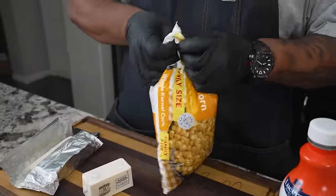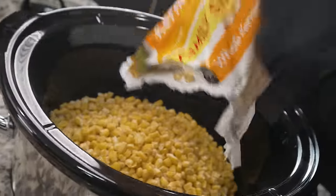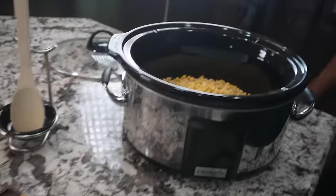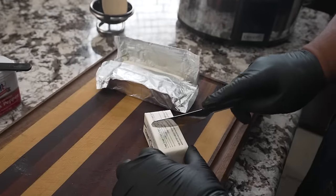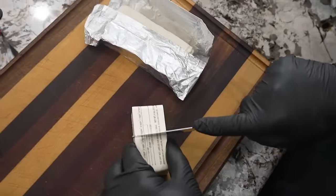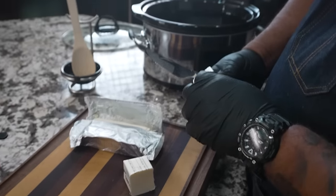I've got a 32-ounce bag of frozen corn. Now that I've got it open, I'm just gonna add this right in. This is one of those simple dump-and-go recipes. If you're a corn lover, you're really gonna like this. Now I'm gonna look at my butter and go ahead and cut it — one, two, three, four — put this on the inside.